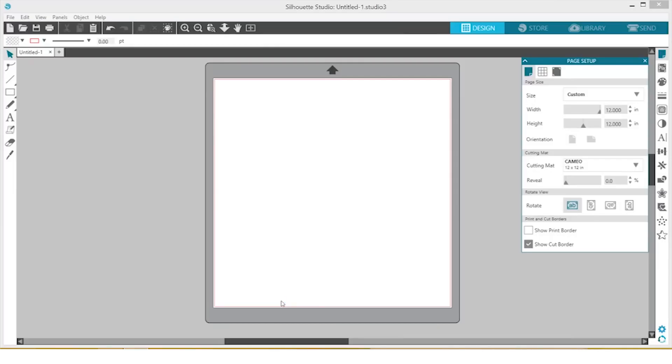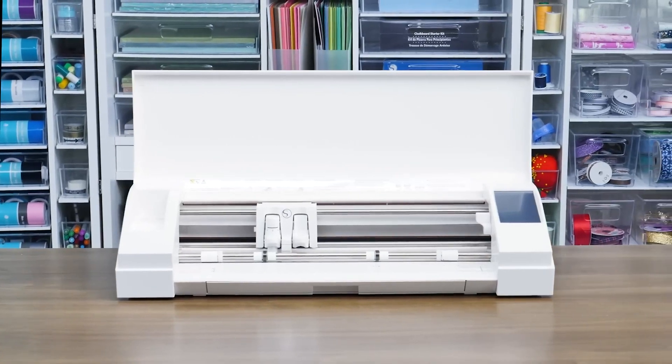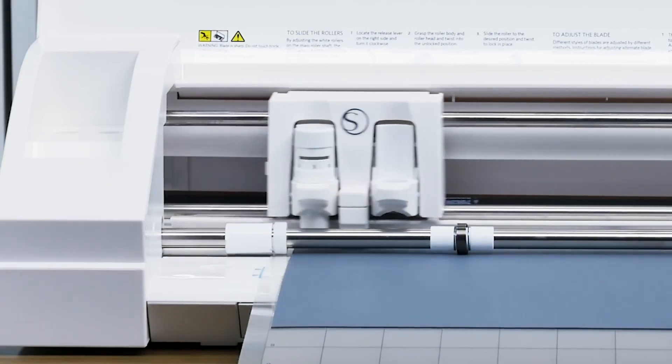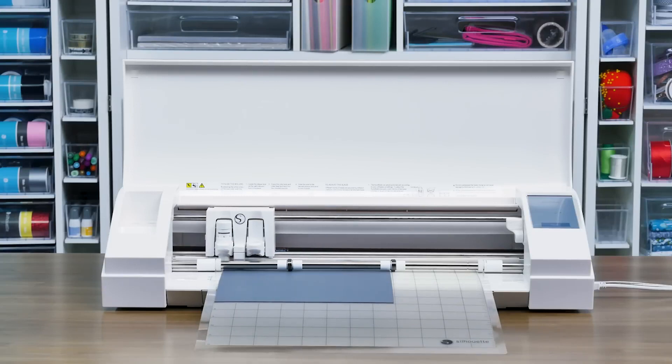Now that the Silhouette Studio software is installed, it's time to set up the machine. Start by loading the auto blade. The auto blade will automatically set itself to the proper setting for each job based on your material selection in the software, so all we need to do is load it into the machine.